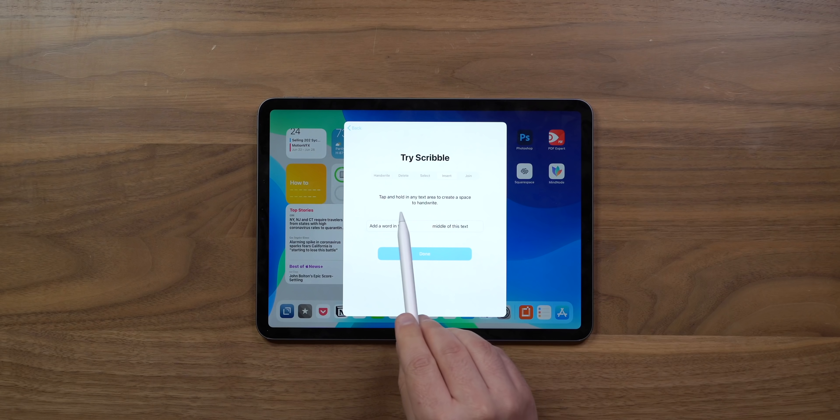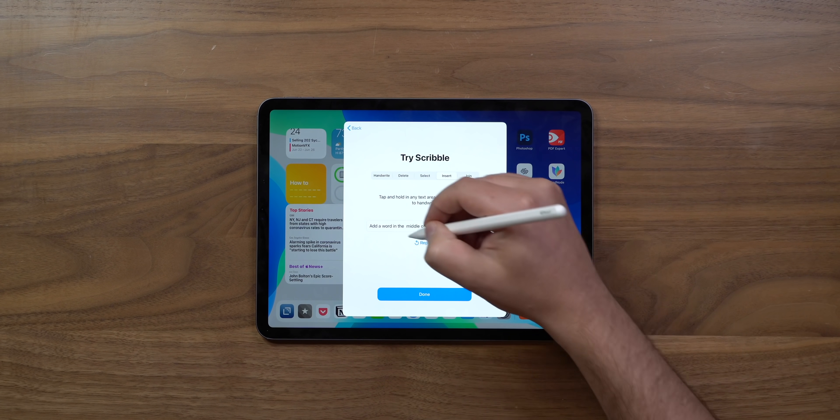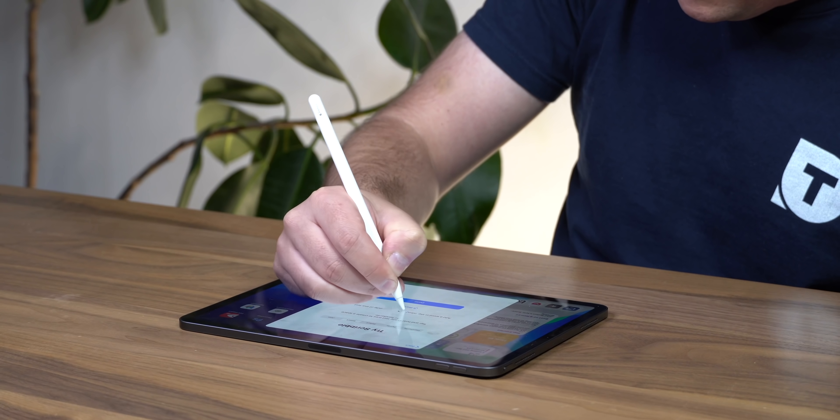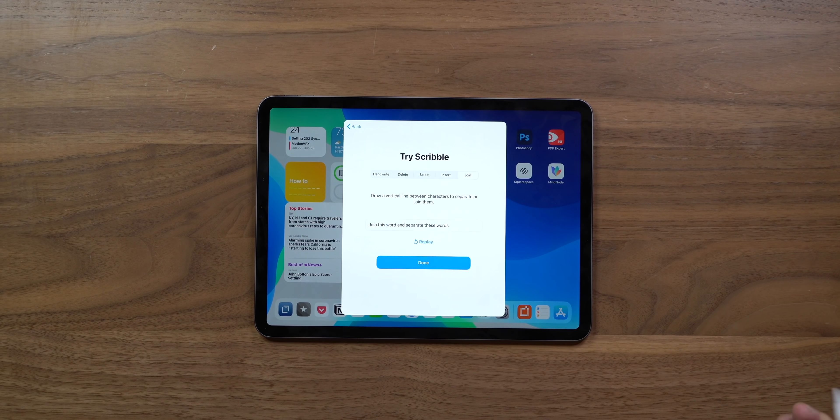Let's learn how to insert. You tap and hold in any text area to create a space to handwrite. I handwrote 'nitro coffee' right in there. Then when 'this' and 'word' were running together, I drew a line between them to separate them — that works flawlessly.